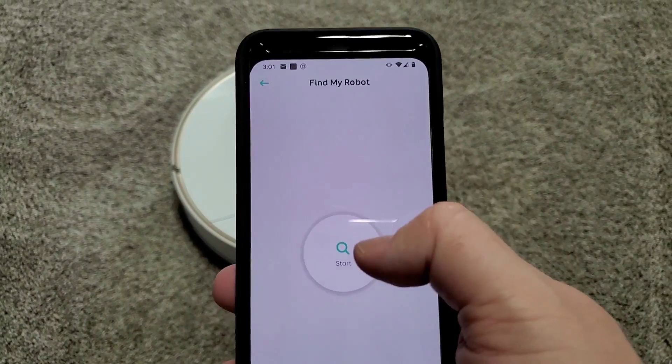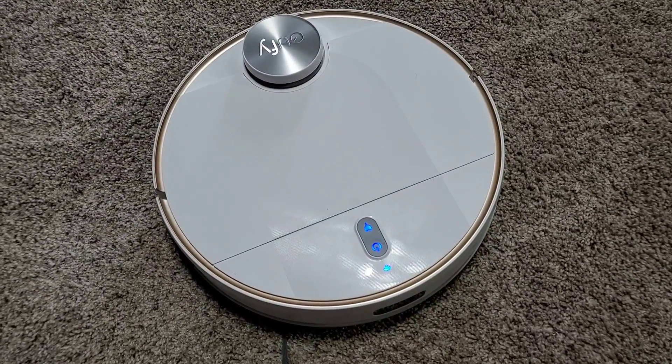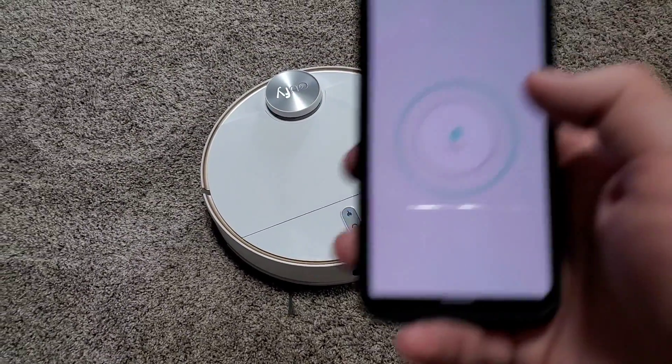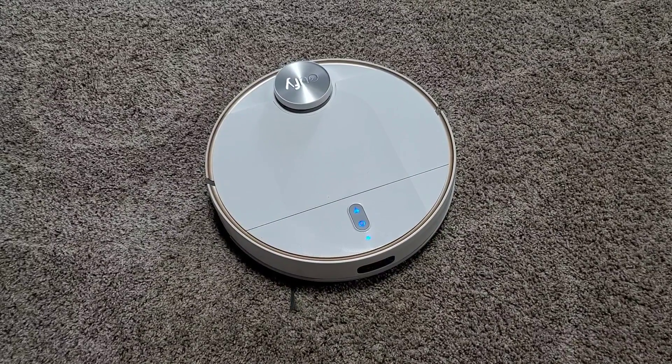Another nice feature is Find My Robot. In the event that you lose your robot vacuum or it drives off somewhere and gets stuck, you can press this button and it'll play a little jingle. You can turn it off once you find it, so you can go locate your robot vacuum cleaner and get it back to doing what it's supposed to do — cleaning.